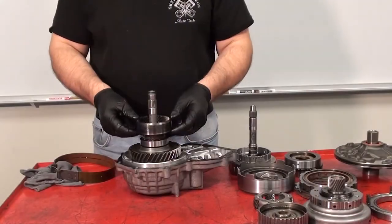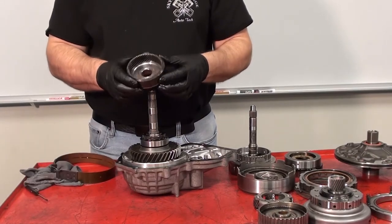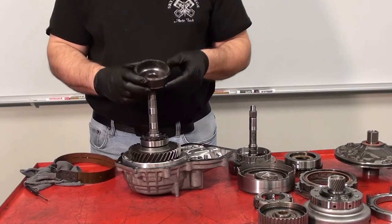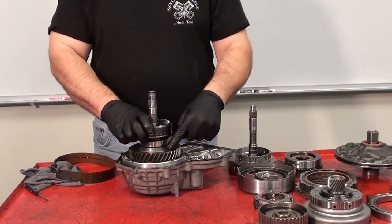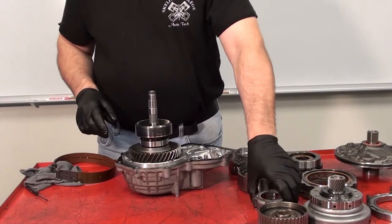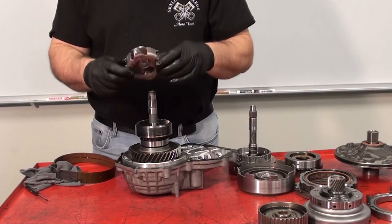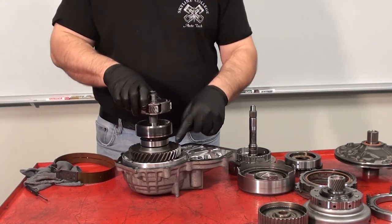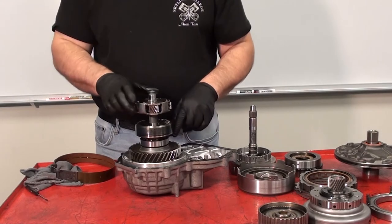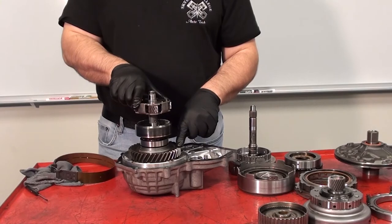Now the rear ring gear is removed. Note it too has splines that connect it to the intermediate or output shaft. This means the rear ring gear will turn the output transfer gear, in addition to the front carrier shown earlier — it too is splined to the intermediate shaft that will turn the output transfer gear. Power can be transmitted through the front carrier or the rear ring gear to turn the output transfer gear.